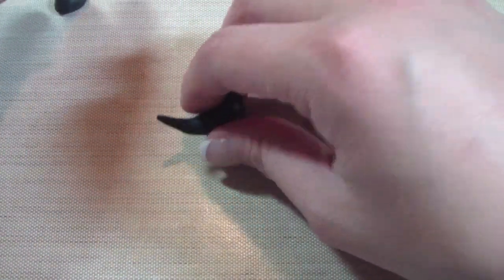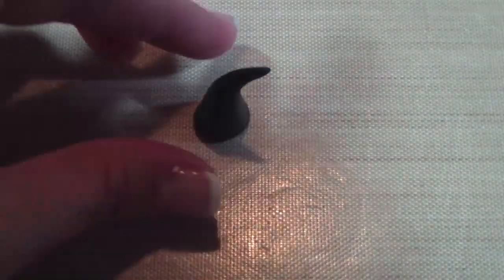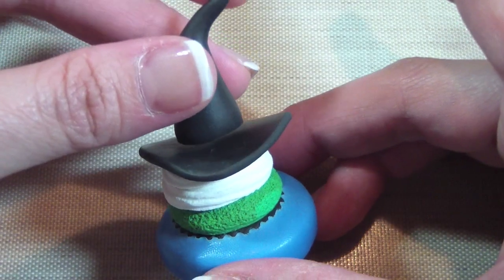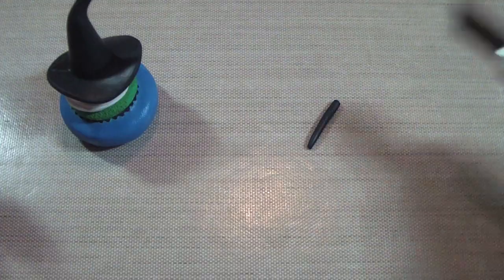That's going to be the bottom of your hat, and you're going to affix it on top of the brim that you just made previously. You can manipulate the top if you want and add some folds — that's how it's going to look. You can use some TLS or Bake and Bond and then smooth it out.